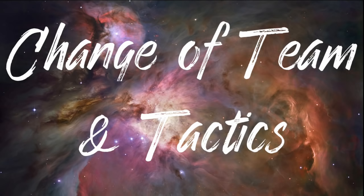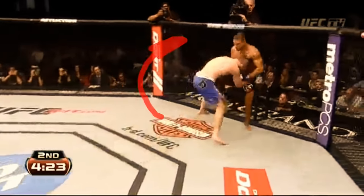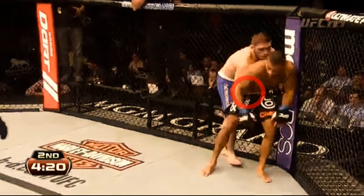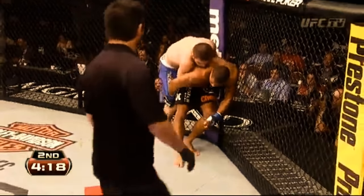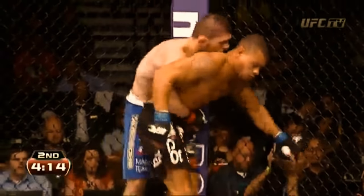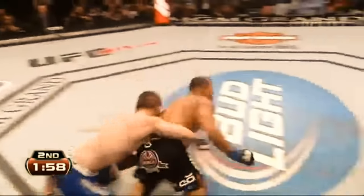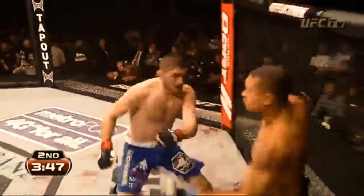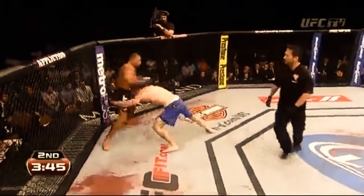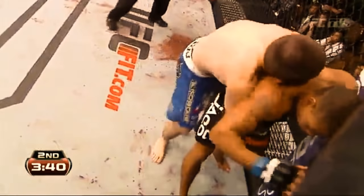After that fight, Khabib switched his USA training camp to American Kickboxing Academy, and his next attempt at takedowns would see a new strategy employed. Against Abel Trujillo, he would look for an upper body clinch to take the back and secure a body lock, then execute a series of trips, sweeps, and throws. Using this new strategy against Trujillo, he set the UFC record for the most takedowns in a match with 21 — all of this without any of his previously utilized single leg shots.